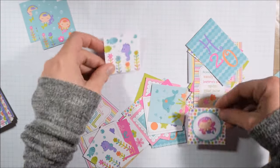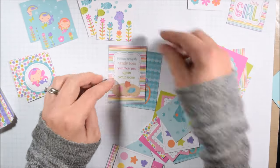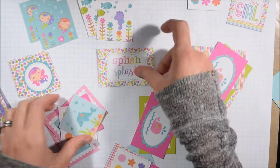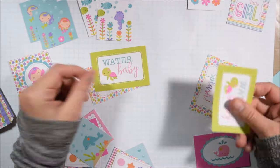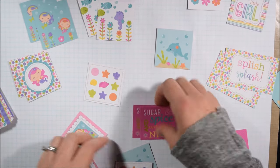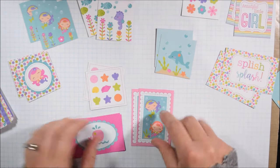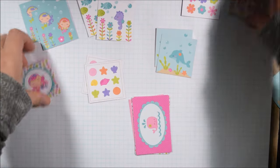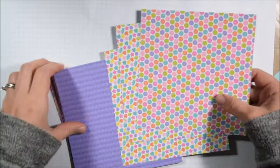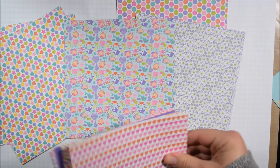After cutting apart anything that obviously should be cut apart — like these little journaling spots — I start looking at them all and sort of pairing them up. This particular paper pad has two of each thing, so I'll generally make two of each card design. I find that a little bit faster and easier. I also start thinking about which are my favorites that I definitely want to use, and which are my not-so-favorites that I might mix up or set as a lower priority.